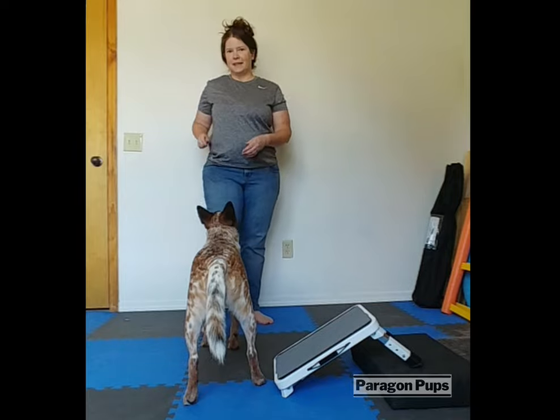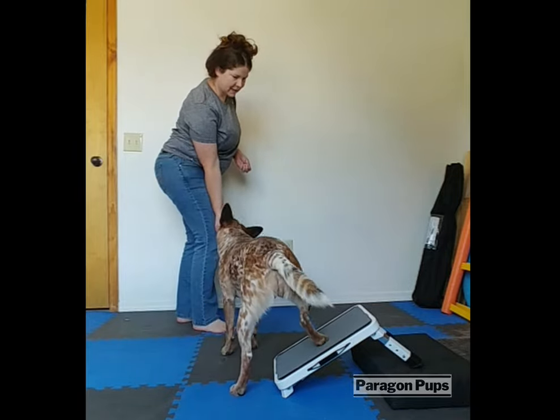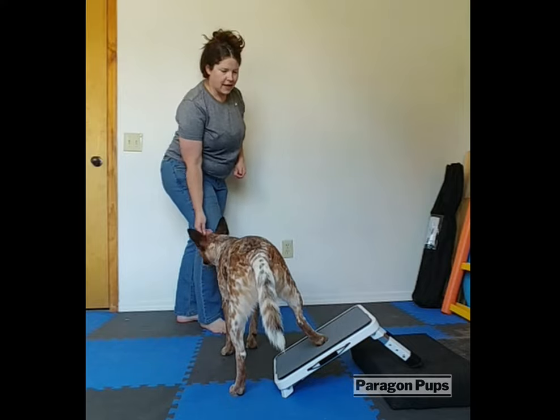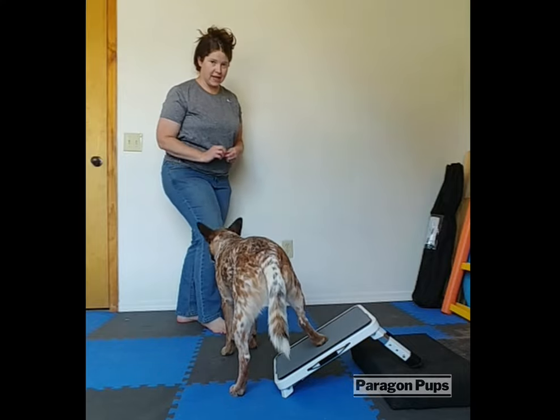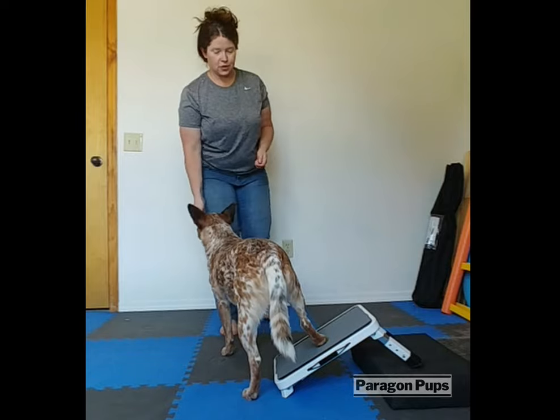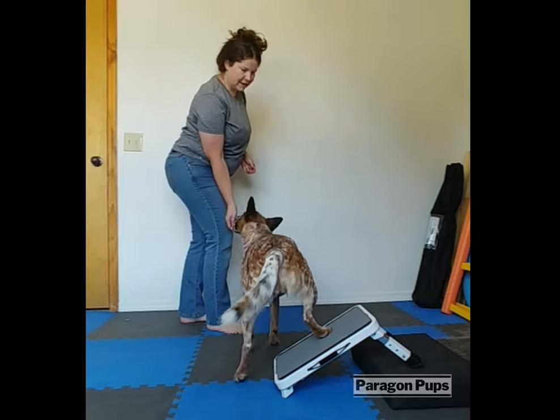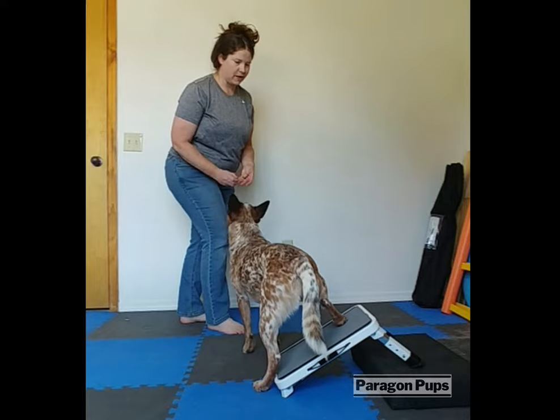If your dog is less in tune with your movement, you can stand to the side and mark and reward for any movement of that rear leg to the target. And when they put their foot on it, you really want to give a jackpot.